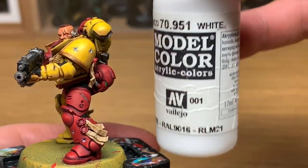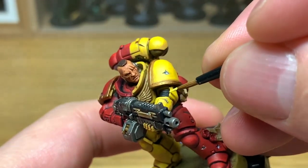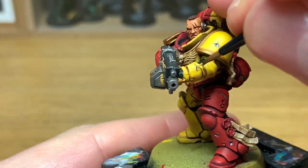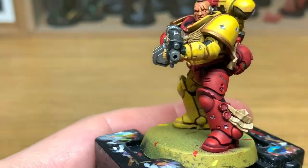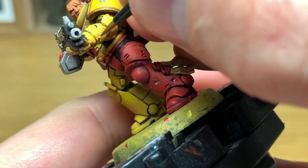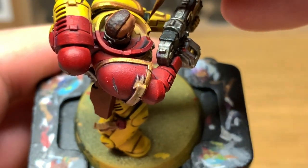Now we've added a little bit of white to the Yriel Yellow. We're just going to do a little bit of highlighting with this along the tops and the edges and the ridges that will be catching the light. This brings out the detail and makes it all stand out quite nicely. You don't want to be doing every ridge and every edge, because the light wouldn't really be catching it - you are just aiming to do the top edges with this highlight.